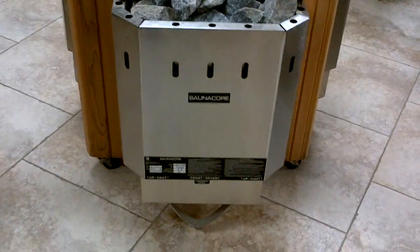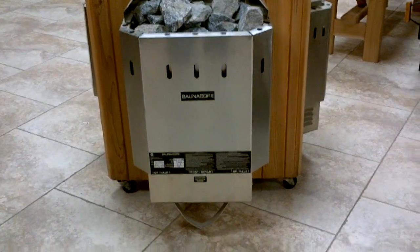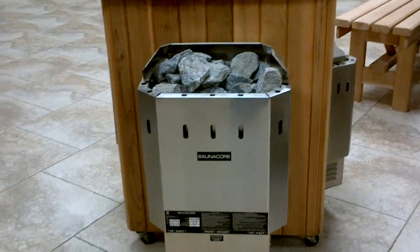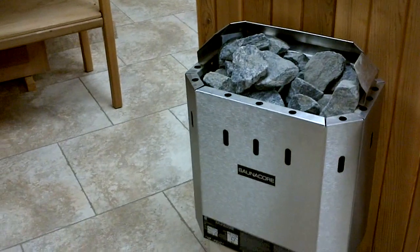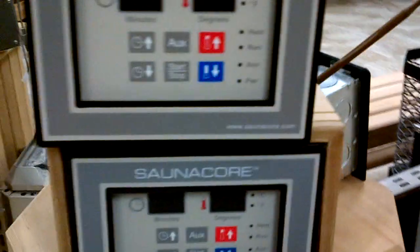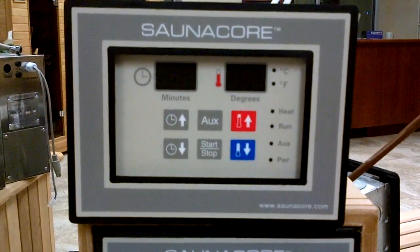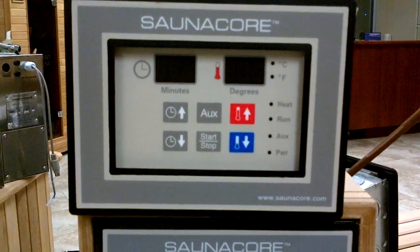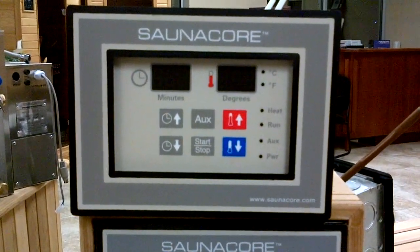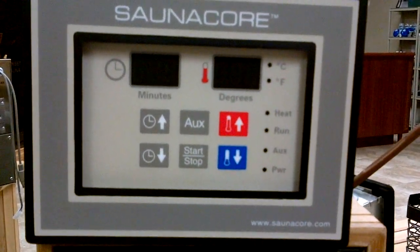The 7.5 to 10.5 kilowatt models have universal mounting brackets that allow you to mount them flat on the wall or in the corner. The 7.5 has a small bracket on the bottom for extra support due to the amount of rocks it holds. The available controls include mechanical controls built in, and we also have digital controls — state-of-the-art, quiet, reliable, small, and recessed into the wall. The digital control handles up to 6 kilowatt; anything higher requires a contactor or relay. It manages time and temperature — up to 60 minutes or 90°C / 190°F — and has an auxiliary output.